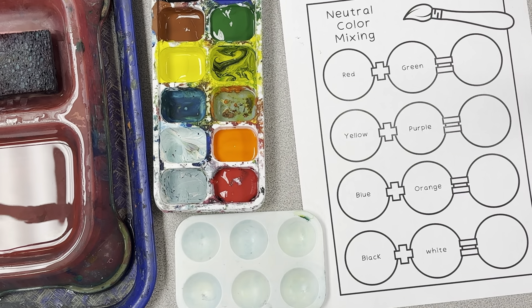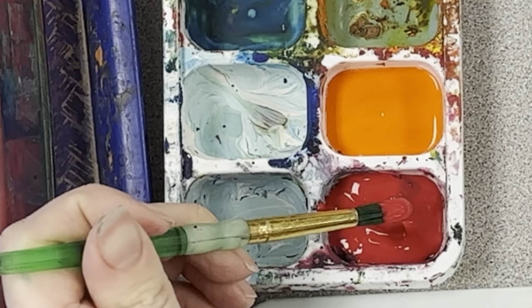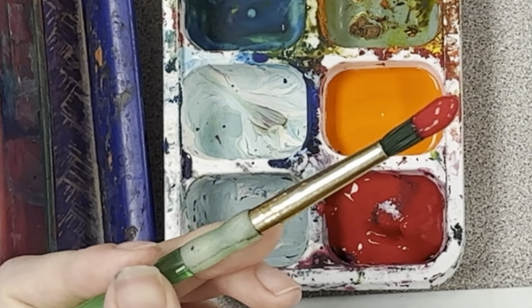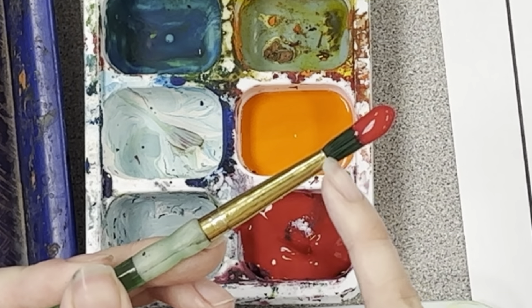When we're mixing colors, our first color we mix, we're doing a baby scoop. So I'm scooping so I get a lot of paint on my brush, but it's baby because it's only at the tip — it's not going any further.